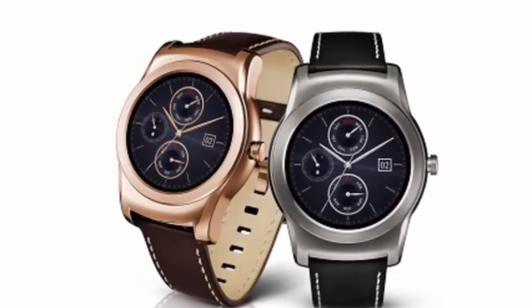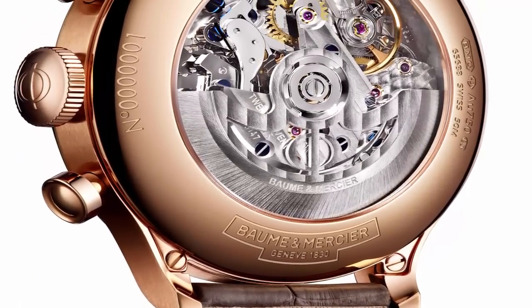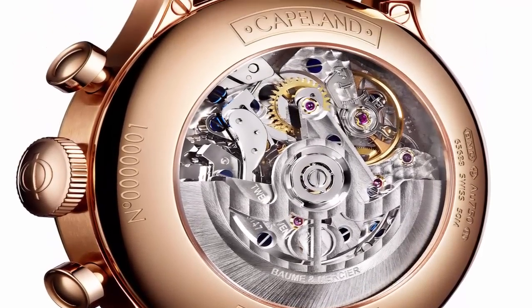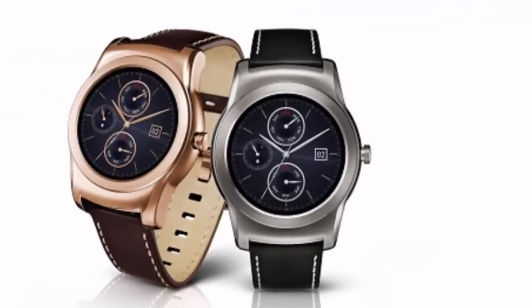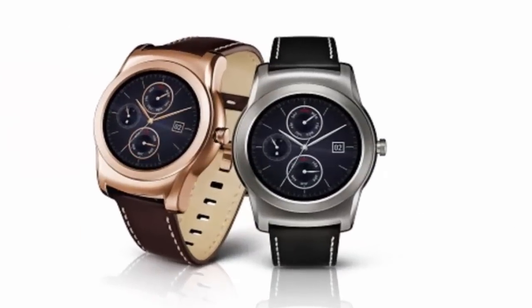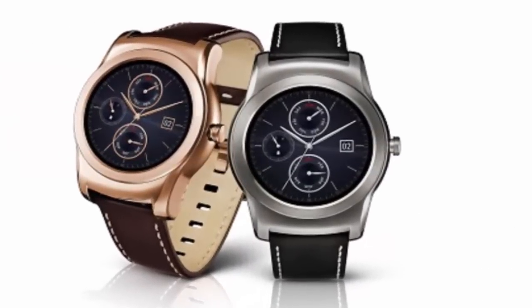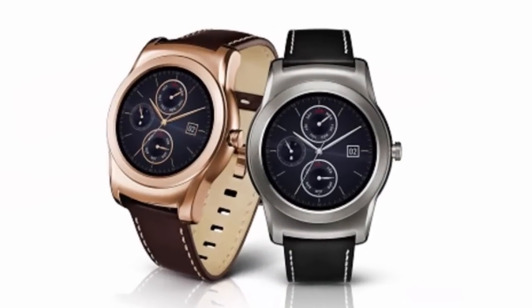With a 245 ppi pixel density like the LG Watch R, the LG Watch Urbane has a narrower bezel and a thinner profile. The stitched leather band can be replaced by any 22mm wide strap, and the Watch Urbane is equipped with a photo plethysmography sensor that measures the user's heart rate and pulse during exercise.